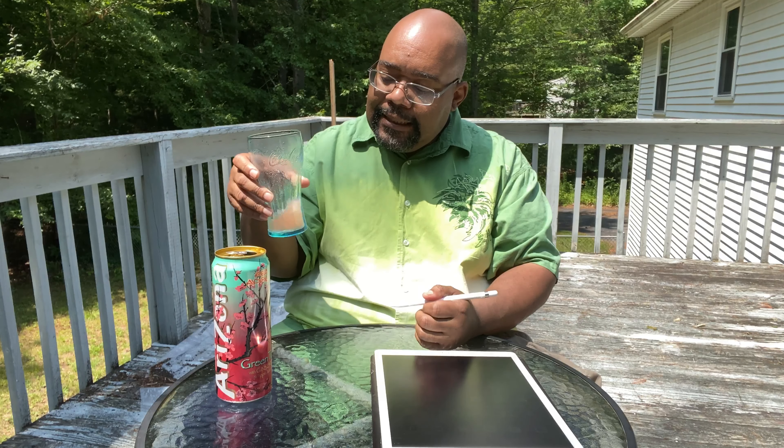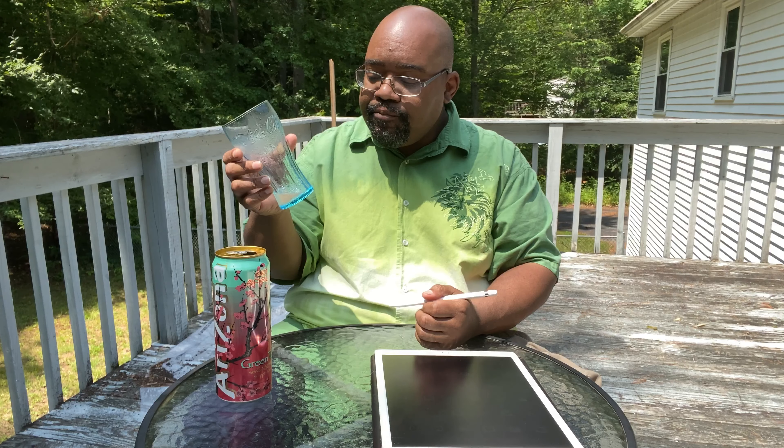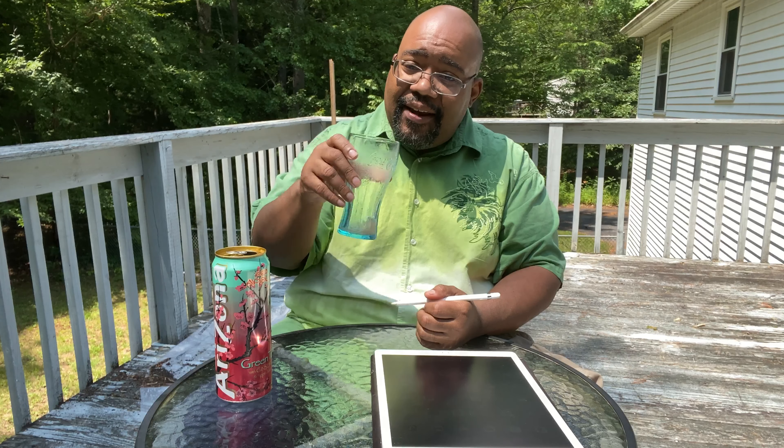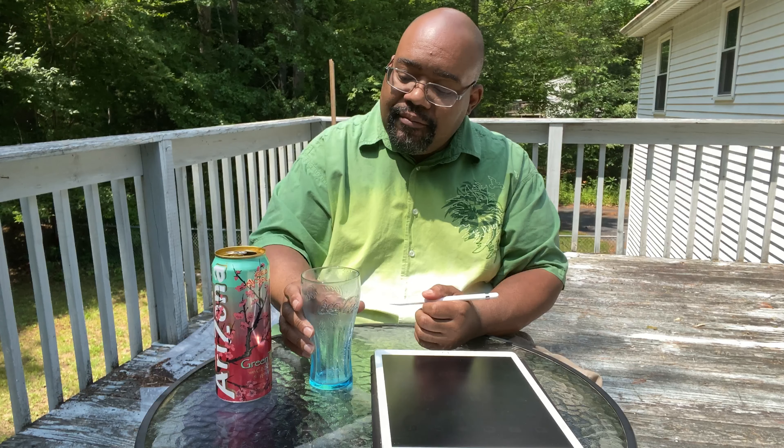A couple days ago I made a video outside in a sweater — today I'm sweating. And those funny-looking ice cubes I had? They melted in a cold drink.